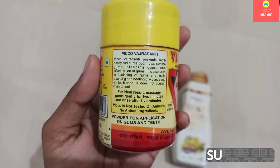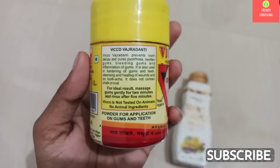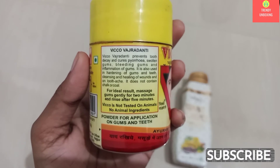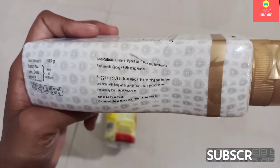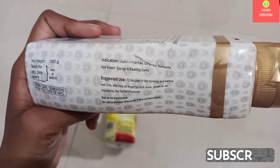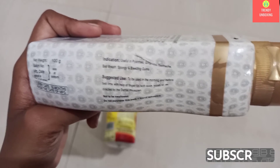According to the Viko Vajradanti team, once you start using Viko Vajradanti Powder, it will prevent tooth decay, cure pyreya, swollen gums, bleeding gums, and inflammation of gums. And Patanjali Dandkanti Manjan is useful in pyreya, gingivitis, toothache, bad breath, and spongy and bleeding gums.